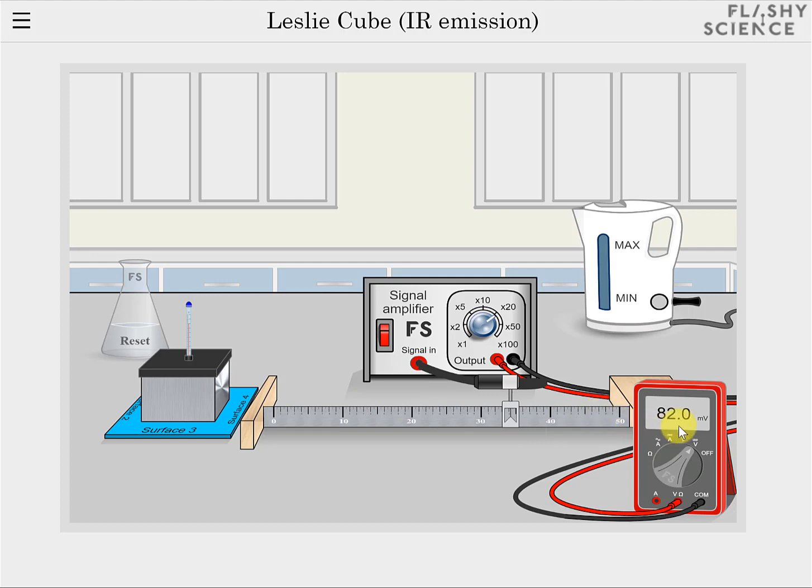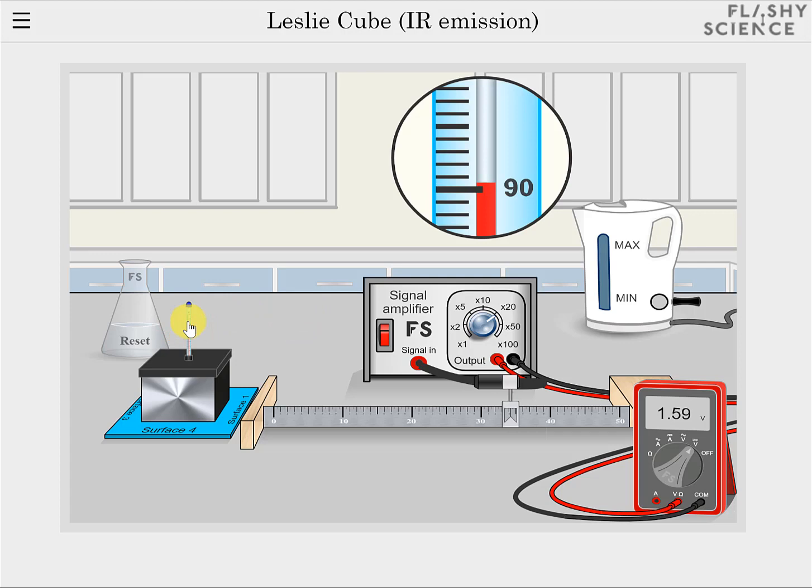Notice that the signal changes when each surface is chosen. The temperature on the thermometer is now reducing slowly. Experiments at constant temperature can be performed quickly or at the same point after refilling the LesleyCube with hot water multiple times. Alternatively, the gradually cooling water allows the temperature dependence of infrared emission from surfaces to be investigated.